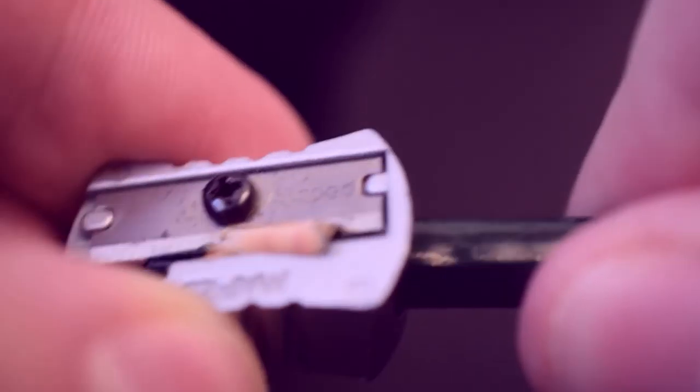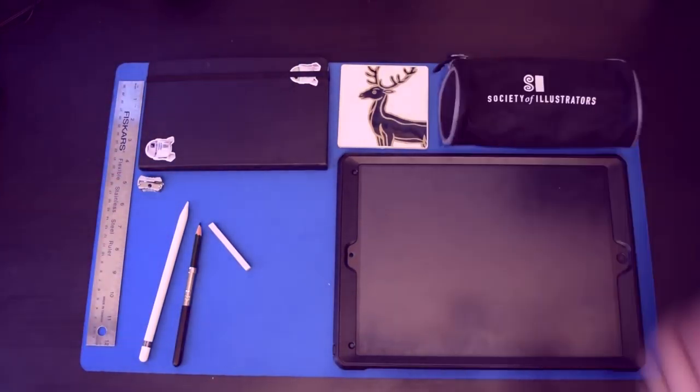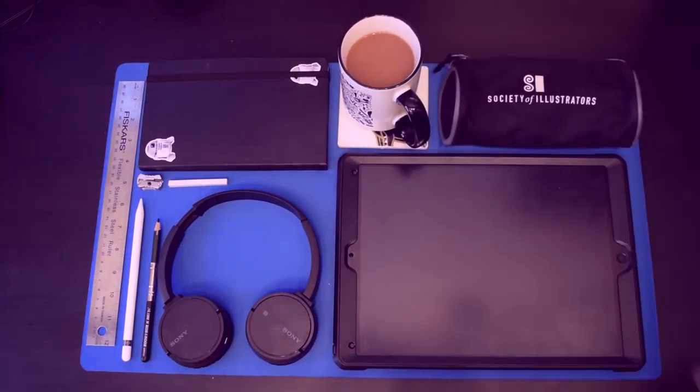Hey, this is Brooks. I've got some time, I've got an idea, and I've got a cup of coffee. So let's forge a character.